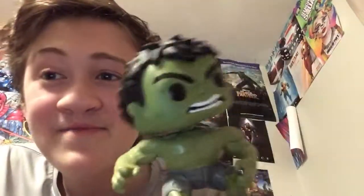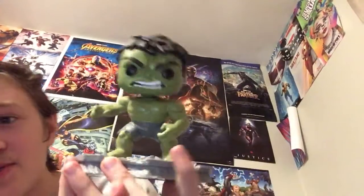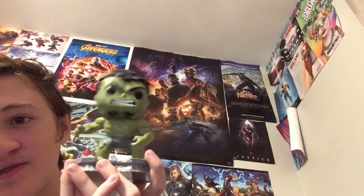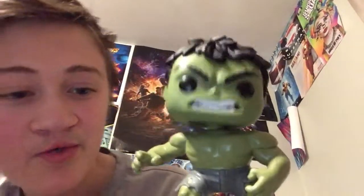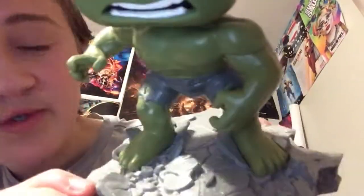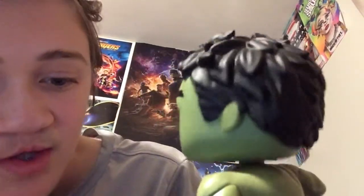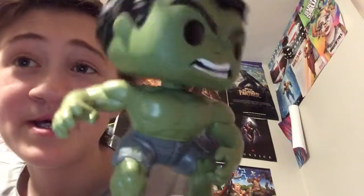Overall it looks kind of weird, but it's cool — especially if you just look at it from a distance, and especially when it's all put together. The base isn't anything that cool. It looks like you just jumped and then went into the ground a little bit. But yeah, that's all. Bye.